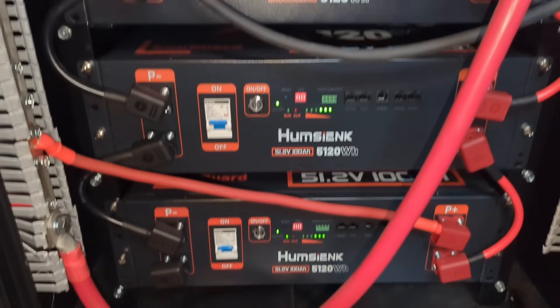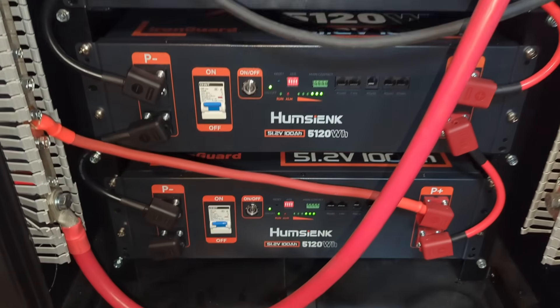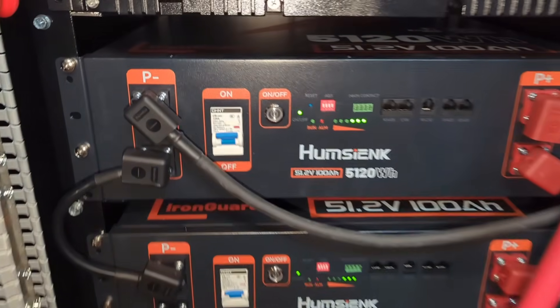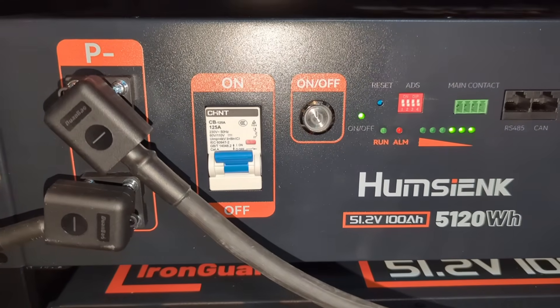I've been using the HomeZX server rack battery for about a month now and they've been working flawlessly. In this video, I will be showing you what the HomeZX Smart BMS app looks like.